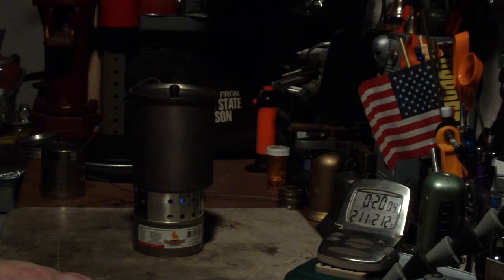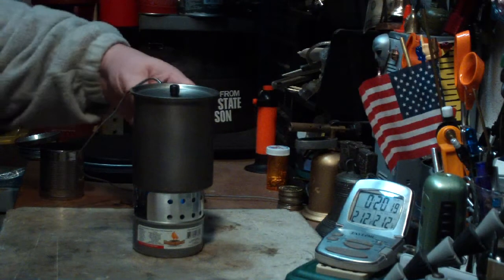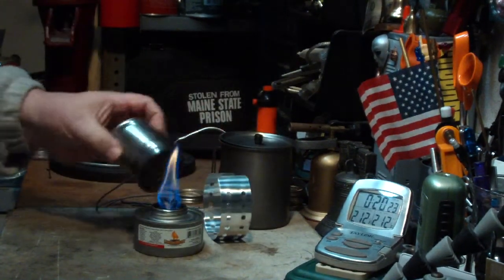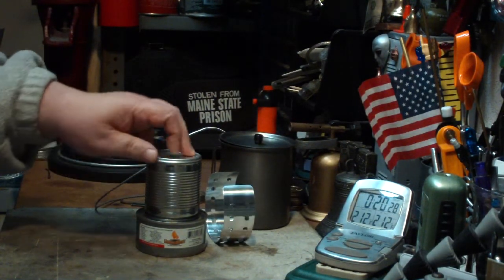There we have 211. Then 212 at 20:09. Not so good there — let me put this out. Putting it out this way to try to cut down on the fumes.